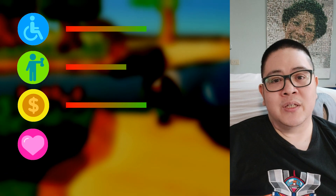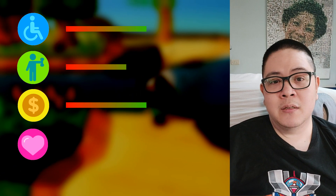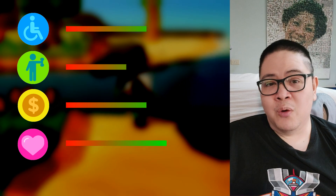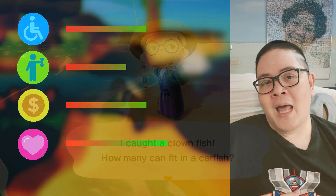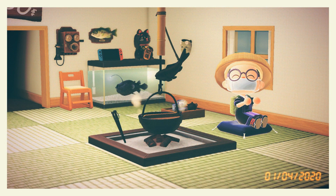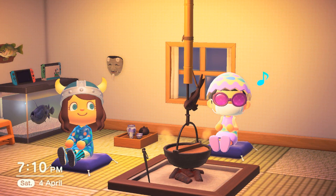I've said a lot during this review already, but this section will probably be the longest and also the most personal. The amount of emotional support this game gave me and my family is beyond words, but I will try to explain anyway. I'm sure you all know, Animal Crossing came out during a time when people needed it most, and in my case it was no exception.